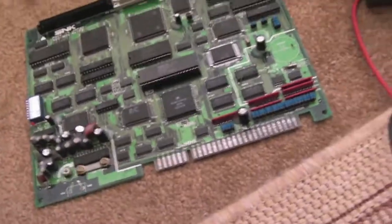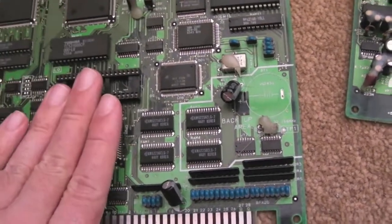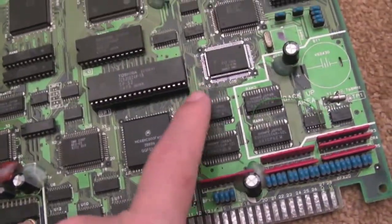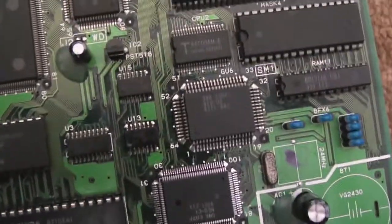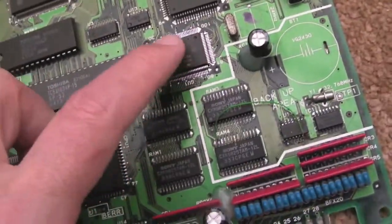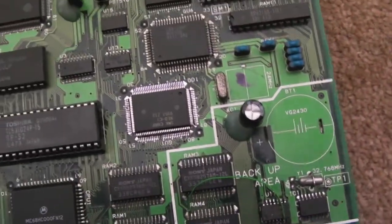Moving on to the other board — this is the spares board. As you can see I've put the Neo C1 chip back on there now, so it's looking pretty good. This is the one that had the faulty start on the player 2 inputs. I'm really curious to see if that's disappeared — I doubt it has, but it's just transferred to this board now.